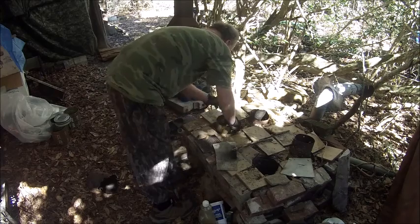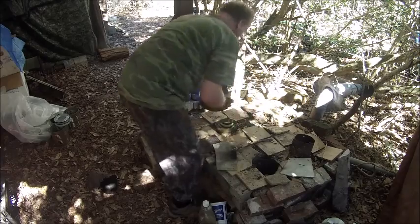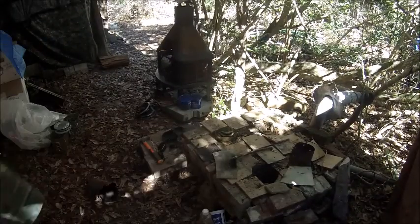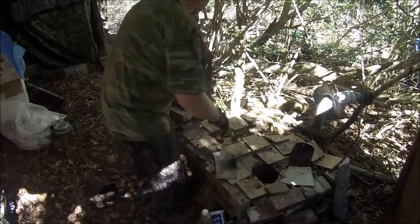All right, that was easy. The reason why I'm taking them out — look at them, that will cut you up. So the new cans won't do that. There's another reason why I'm changing the cans too.